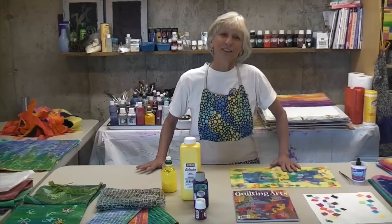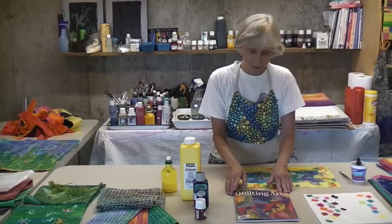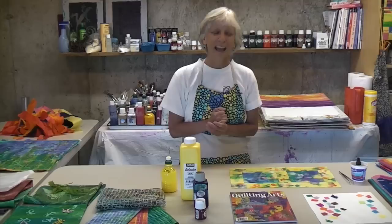Hi, I'm Karen Eckmeyer. I'm a fiber artist and quilter, and I'd like to share with you today a technique that I just have a lot of fun with. It's called sun printing with tissue paper. It's a sunny day here in Connecticut — the skies are clear, no clouds — so it's perfect for sun printing. I wrote about this technique in Quilting Arts magazine back in summer of 2006, and a lot of people have asked me if I could give more details and show it in action, so here we are.